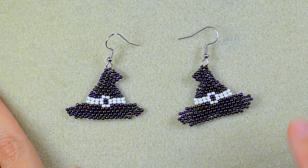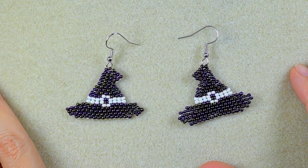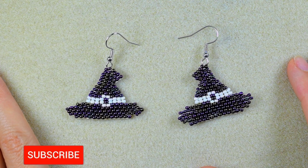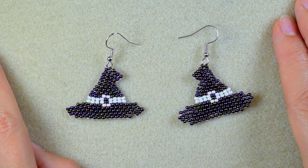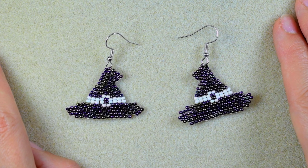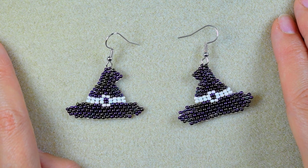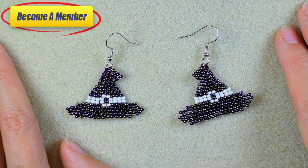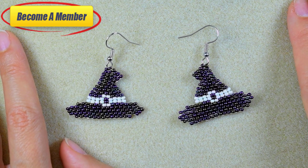My brick stitch beaded witch hat earrings — or leprechaun hat earrings — are ready! If you like them and want to see more videos like this, subscribe and hit the bell button. Thanks to all of you who like, share, and comment — it's great support. Share your beautiful work on my Facebook page linked below. You can also support me on PayPal or by becoming a member. Thank you so much for staying until the end — now click on the video you see on screen and continue watching.